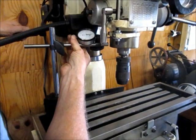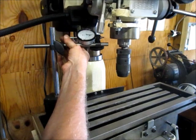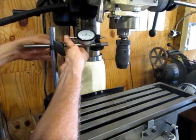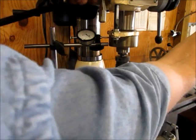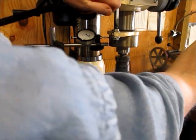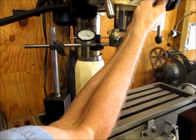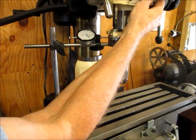When I go to move it, I'll loosen the head, push it away a little bit just to get it out of the way, then bring the head up. From there, I'll bring the quill down, lock the quill, and just bump the head over until you hit the hard stop.